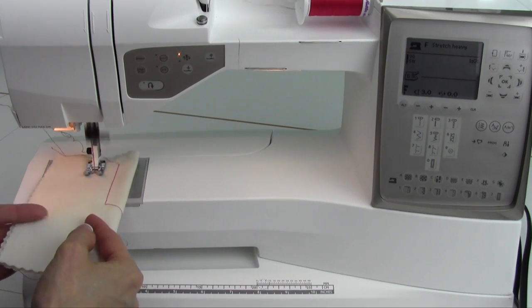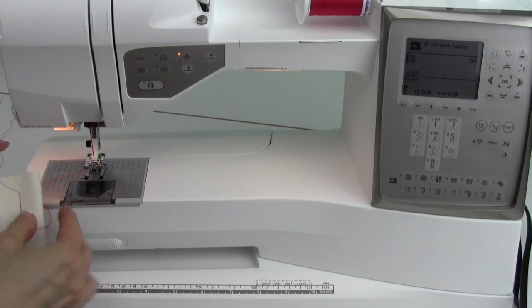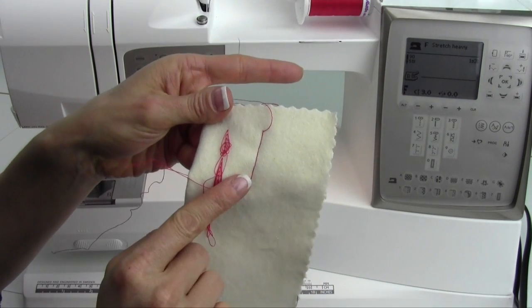Next time when you go to sew, just go ahead and stitch, and you'll notice you'll have no more loops on the backside of your fabric.